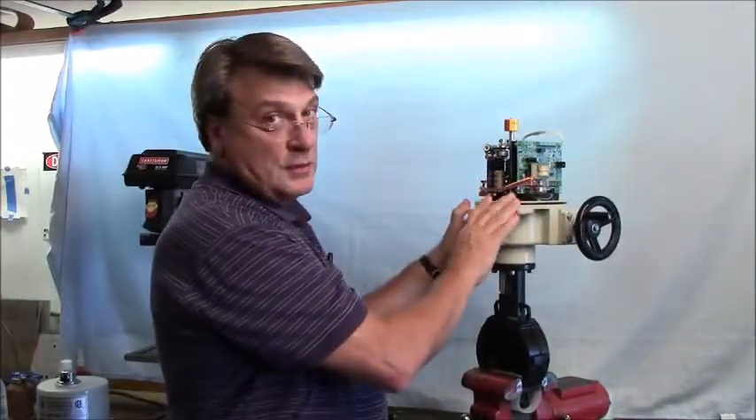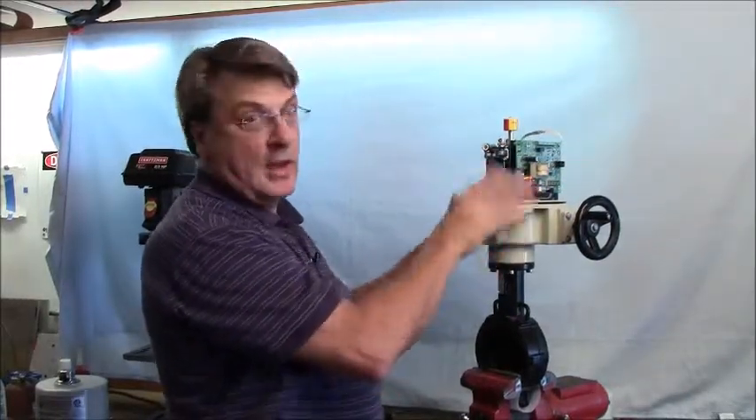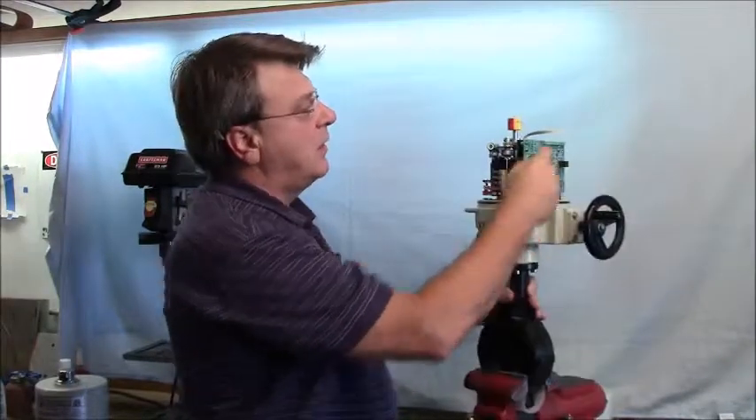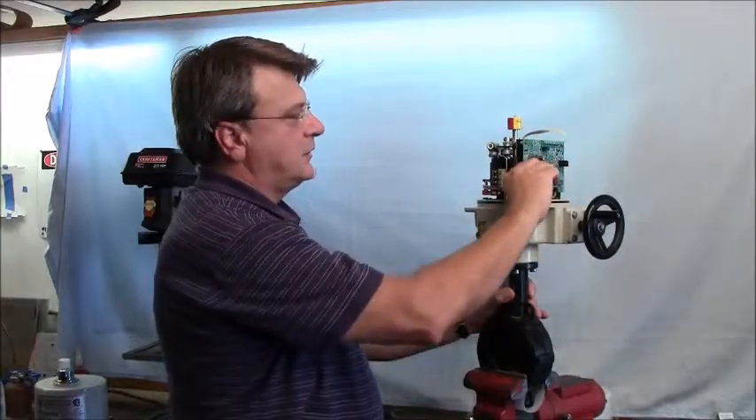Always when doing this, you don't want any power on the actuator. So you want to disconnect any power that may be on the switch card or on the control — disconnect all those wires.